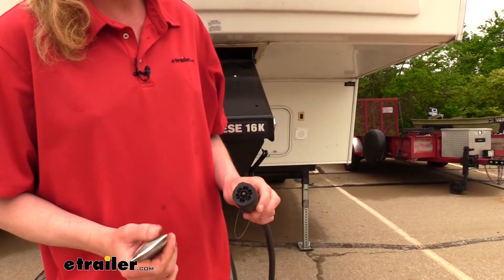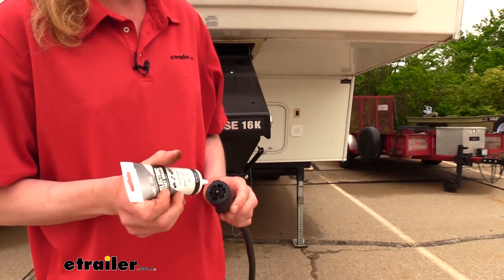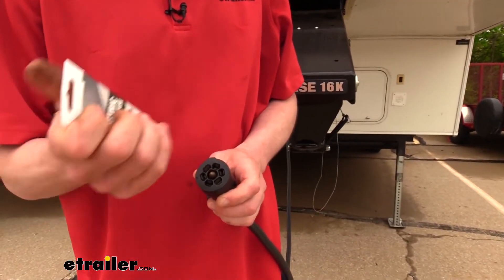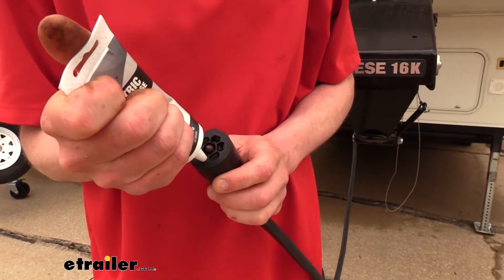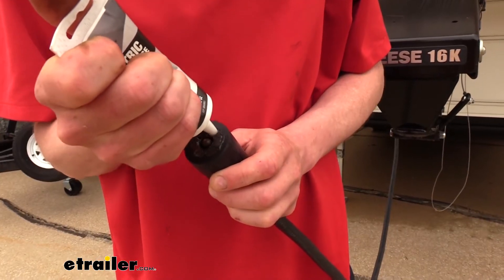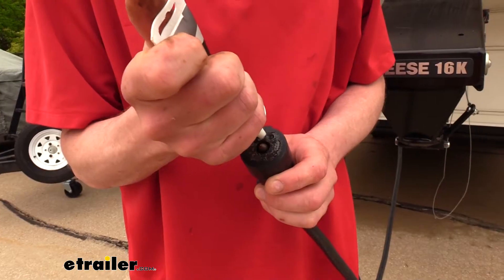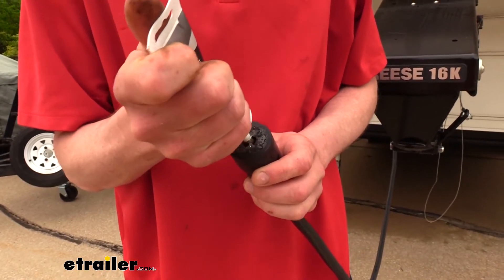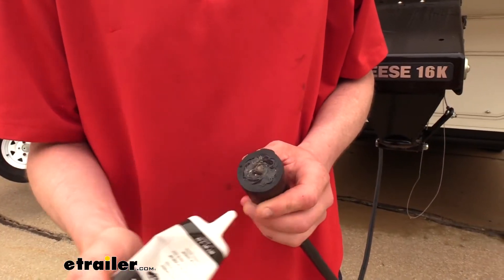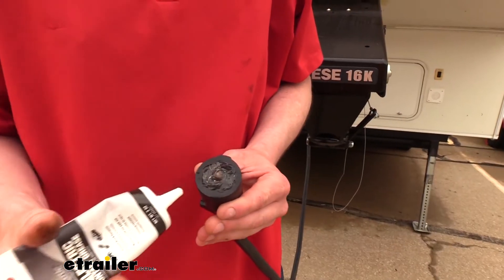Now that all of our contacts have been cleaned up, we're going to take the dielectric grease and apply it generously to all of our pins here. We want to try to keep out any moisture from getting in there. We're not just using any grease — we are using dielectric grease because it is specifically designed for this application as it does not conduct electricity. So we don't have to worry about any of our contacts shorting out between one another. It also has the other properties that grease has where it coats the surface and helps keep out moisture, sealing it all in.